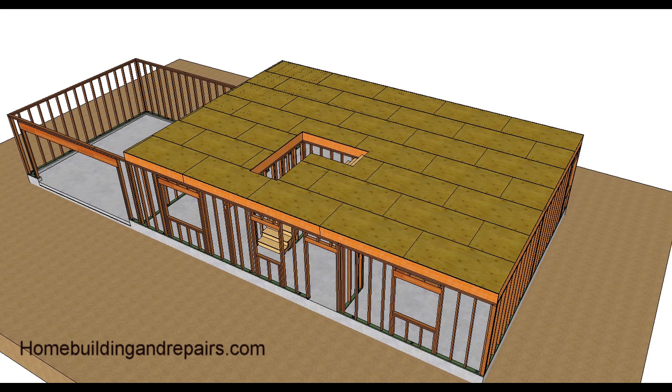This is part three of our series on two-story house framing with a gable roof and a garage. This is the floor sheathing. Floor sheathing is usually plywood or OSB that is eight feet long one way and four feet long the other way.